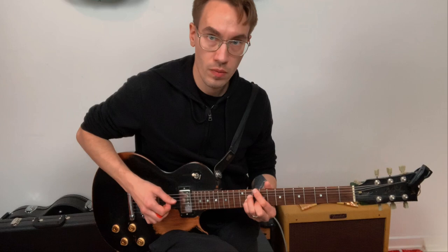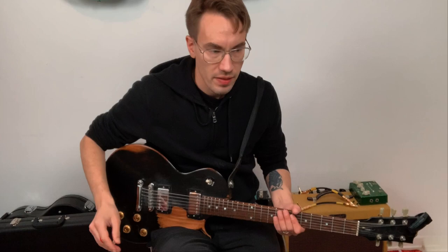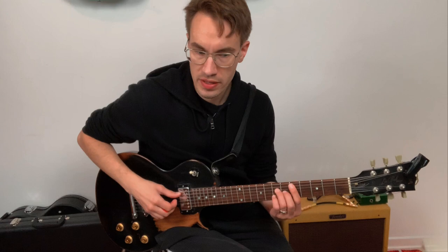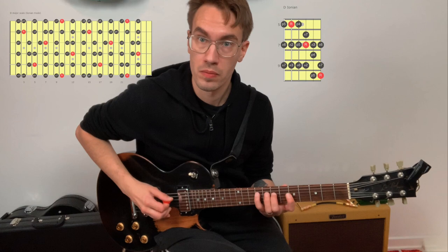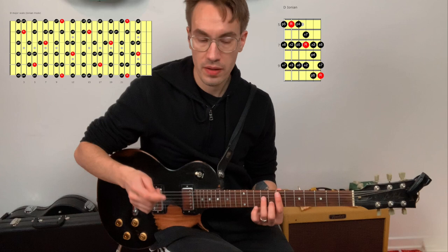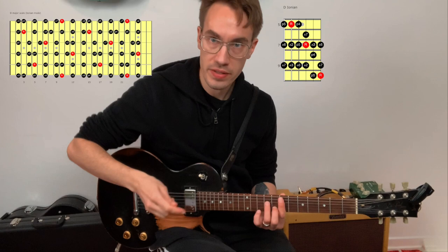Before I end this lesson, one more thing: the next step is to learn to play the major scale over each chord. So for example, you play the D major 7 chord here, then play the D major scale. Next chord, E minor 7 — play the D major scale, which is also the E Dorian mode. Here's the D major scale over an E minor 7 chord.